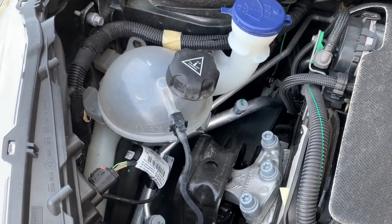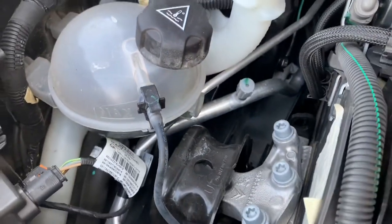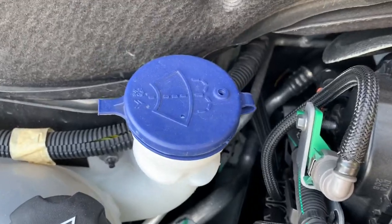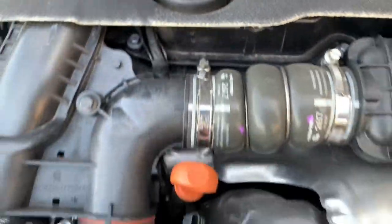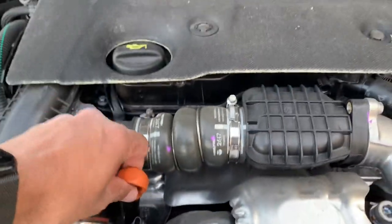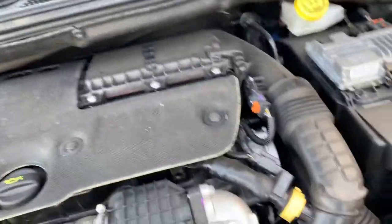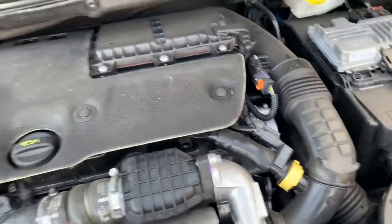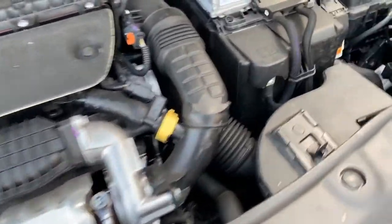With the bonnet secured, here's what's inside. The coolant reservoir has a temperature symbol — top it up with coolant and it must be between minimum and maximum. The washer fluid reservoir is topped up to the neck. The engine oil filler cap is where you add oil, and the dipstick is used to check the level — pull it out, wipe it dry, reinsert it, pull it out again, and check the oil is between minimum and maximum. You don't need to actually do this; you just need to explain it.